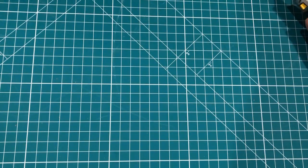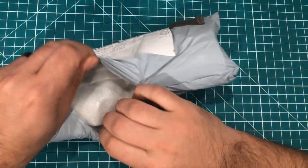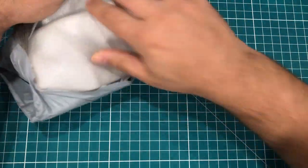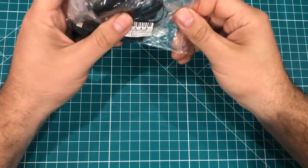Most of these things seem to have my address all over them. Let's go ahead and open this one — it feels a little spongy inside. Still don't know what it is.